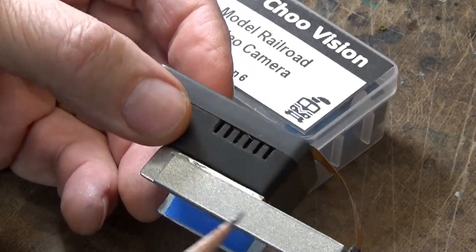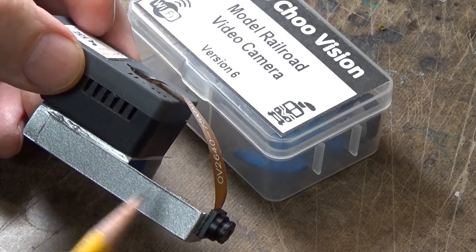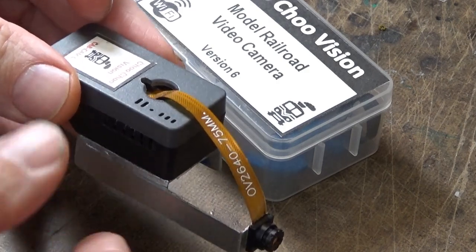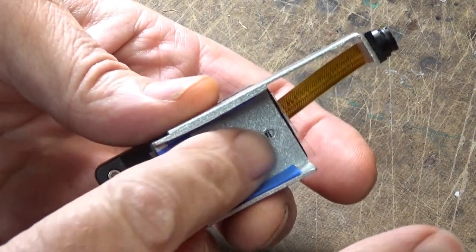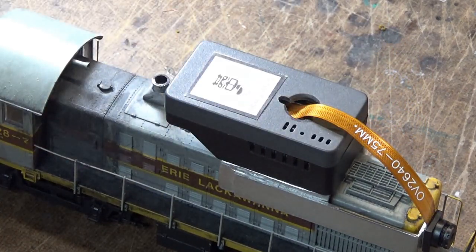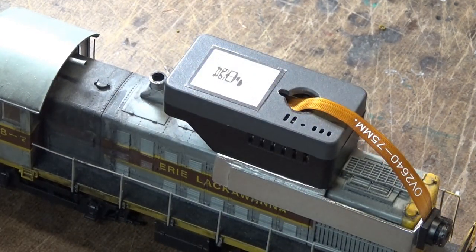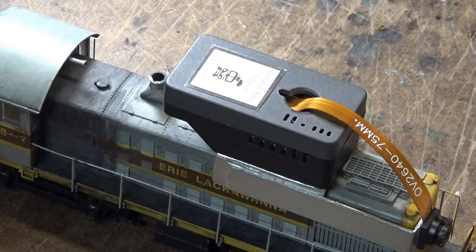Here's the gizmo. Now, this piece of plastic on here is my fabrication. What I did was I mounted this camera and the actual electronic box on a piece of plastic so that I can simply, once it's charged up, just drop it on the locomotive like that. I've got a couple of locomotives that I use. So let me take a minute and show you how I fabricated this little mounting tray that fits on top of the locomotive.